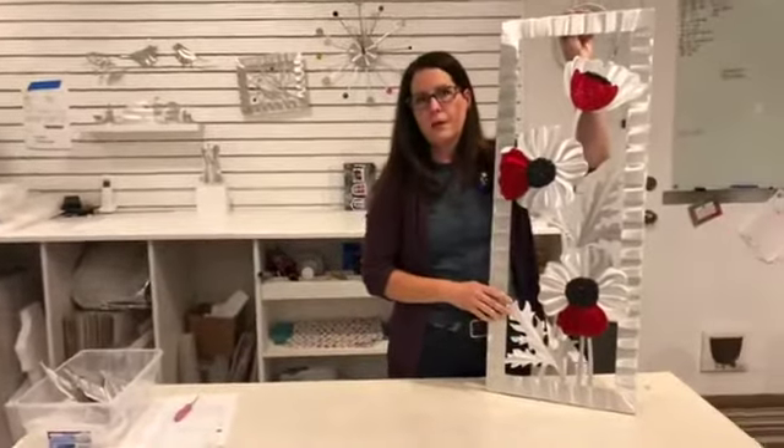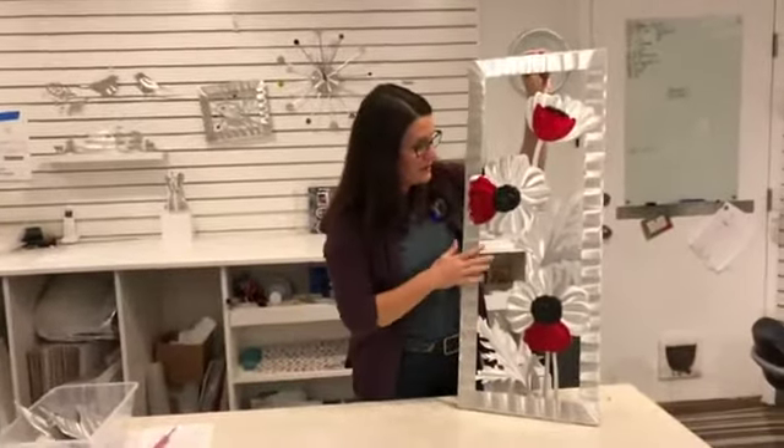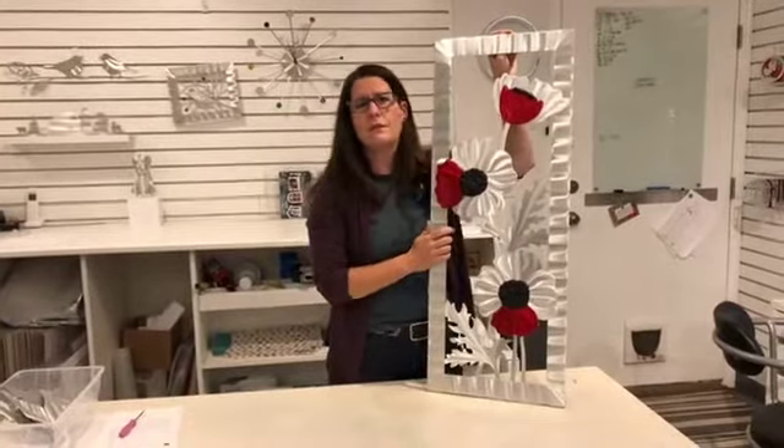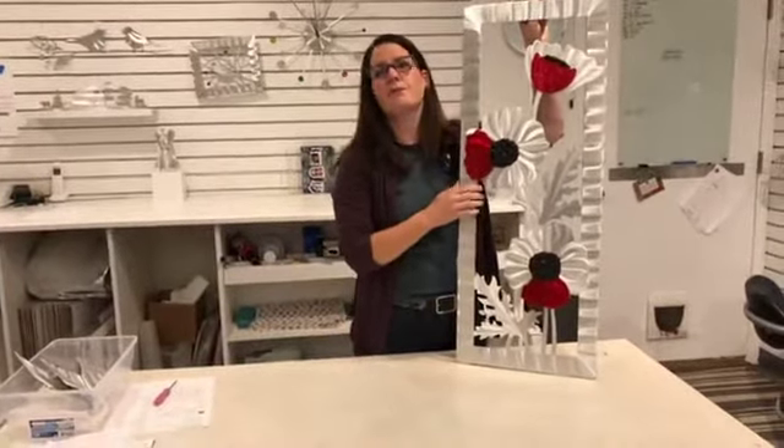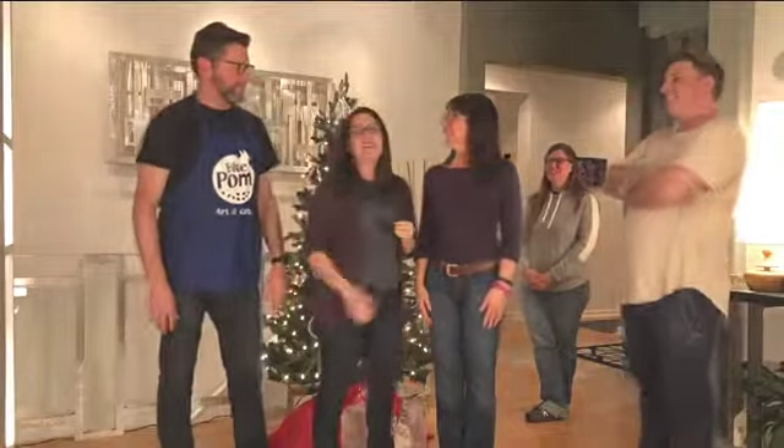This one is on bluepalm.com — this is my poppy piece. I do a series of floral panels; there are four different styles, but this one I think is just really beautiful. It really showcases the three of us: Troy, Jennifer, and I. Thank you so much for joining us!